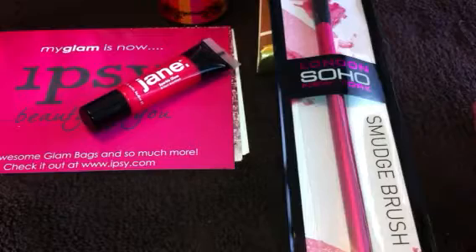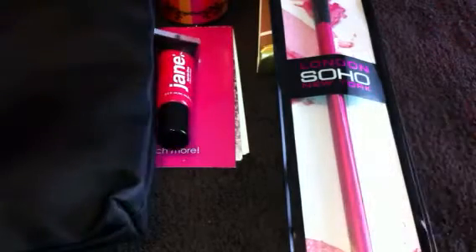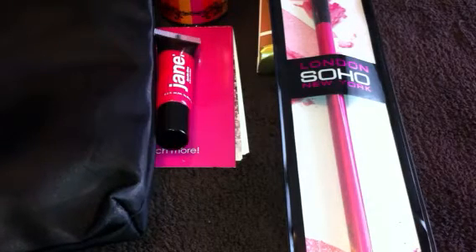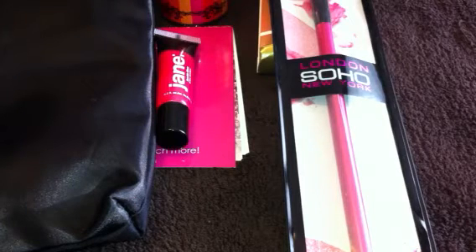That is it guys for this month's Glam Bag. Again, I'm very pleased with it, very pleased, so I hope that you have as great a luck with it as I did. Thank you for watching — please subscribe to my channel if you have not already, and check out the giveaway for the Lit Cosmetics glitter that's coming up very soon, so I will see you in the next video. Hope everyone's having a great week — it's almost the weekend. Bye!